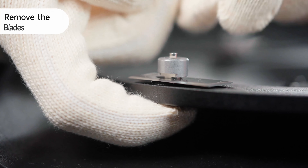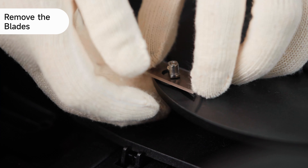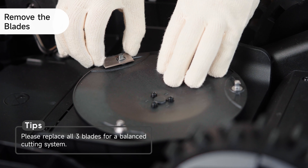Remove a receptacle by pressing the button under the blade disc, so you can continue to remove the blade by aligning the hole of the blade with a shaft. Repeat these steps to remove the other two sets of blades.